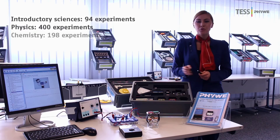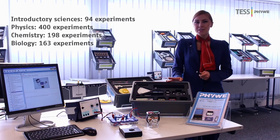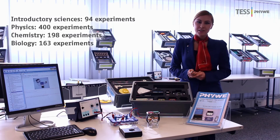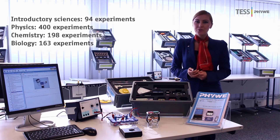Second of all, teachers can be sure that FUWE covers the complete curriculum with test experiments in all fields of natural science – introductory sciences, physics, chemistry and biology.